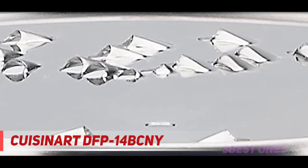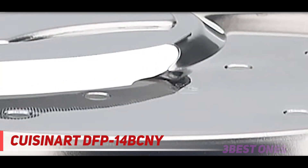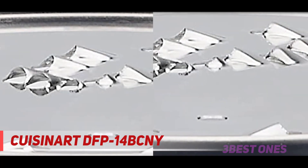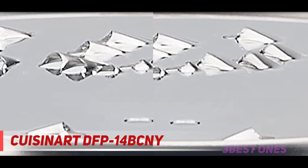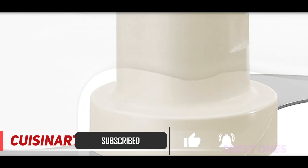At number one on this list is the Cuisinart DFP-14 BCNY. The Custom DFP-14 BCNY from Cuisinart is seen as one of the best food processors for the money by many of its owners. With a large volume, enduring motor, and reliable performance, this unit is a necessary mid-priced consideration. It has been among the best-selling food processors for at least the last couple of years.